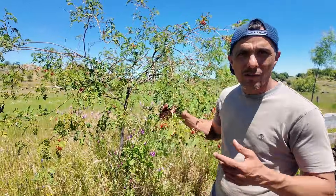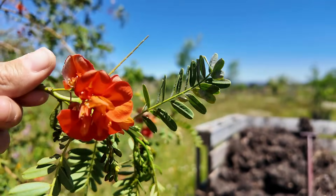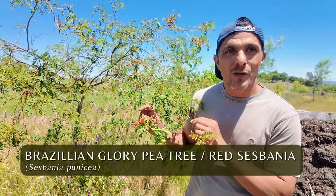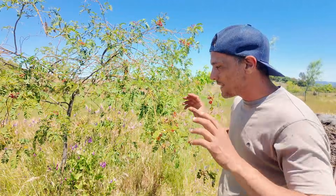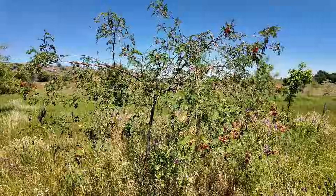Another way to identify which are the bean trees or nitrogen fixing trees is from the flowers. The flowers have a similar shape on all of the bean plants and bean trees. This Brazilian glory pea tree is a great nitrogen fixer — it's quite a small tree and it sort of weeps down like a weeping willow. In the summer it's completely full of beautiful red flowers, and the sheep don't seem to bother it too much. It's quite nice to have here in the pasture to fix nitrogen.